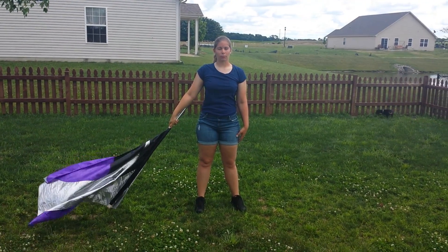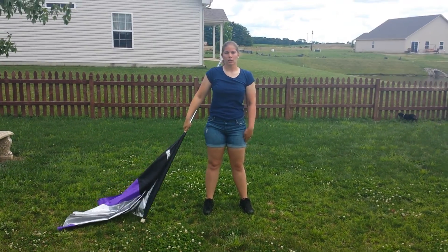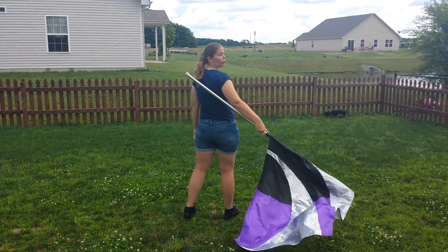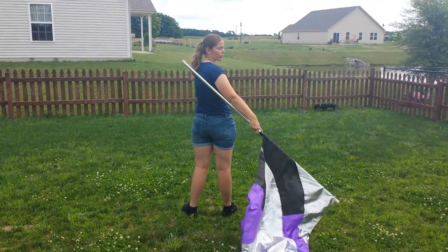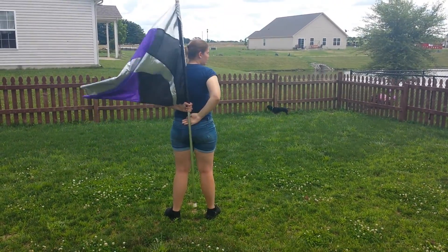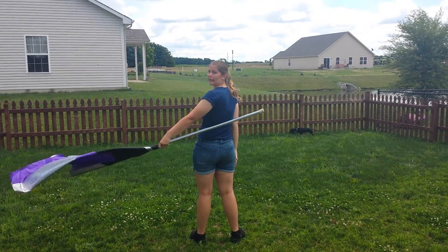From there, you're going to bring it around in two counts: one, two, you're going to turn three, four. From here, you're going to bring the silk behind you five, six is up, seven, eight is at that angle.